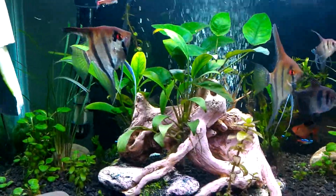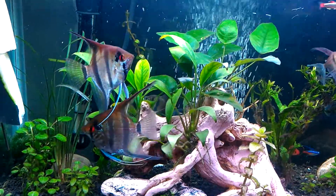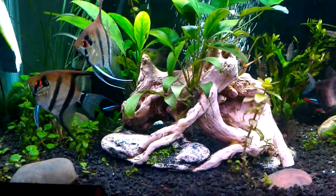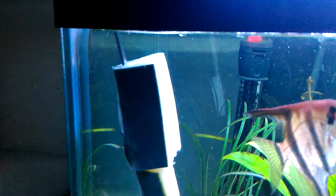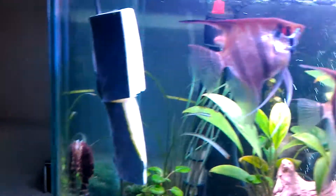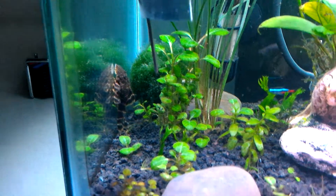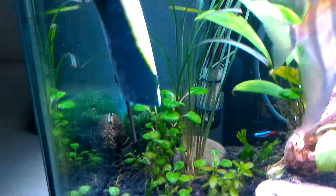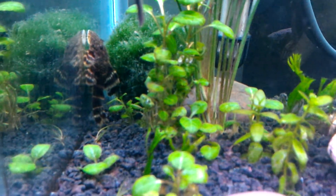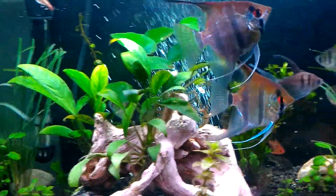They try to encourage you to feed them, come right up to the glass, and they recognize the food container — they'll start wagging like a puppy. I've got a cucumber in there on my long tweezers, and my little plecostomus is in there too — that's as big as he's going to get, a small species. He comes out every time I put cucumbers in; he loves them.